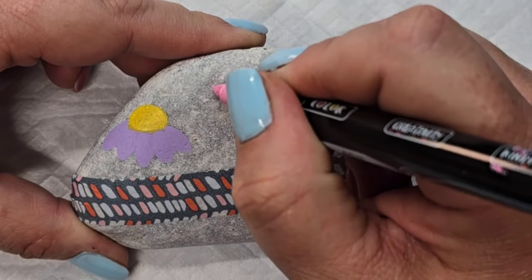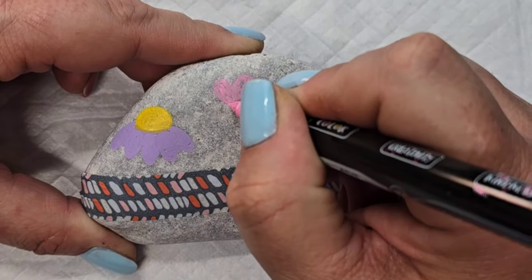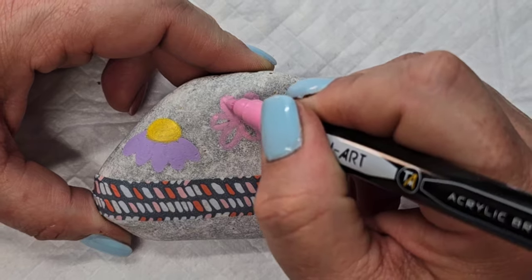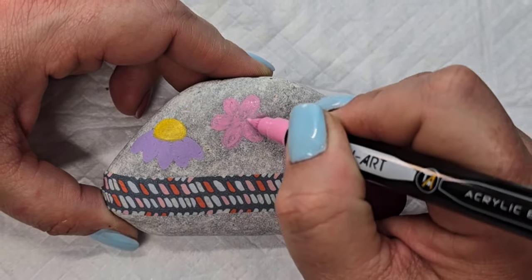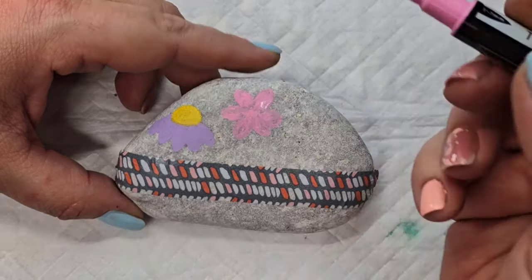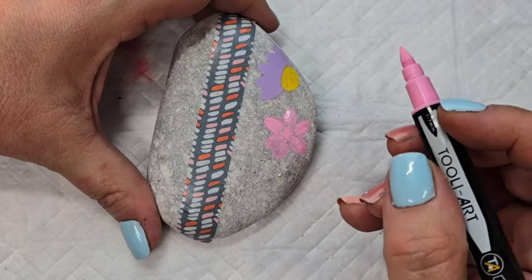Next I'm going to come in with a lighter pink paint pen and create sort of a daisy — it's got five or six petals going from the center and around, filling those in. This is a light color so it doesn't show up super bright from the start, but I let this dry in between coats and came back to fill it in and make sure there was enough paint for good coverage.